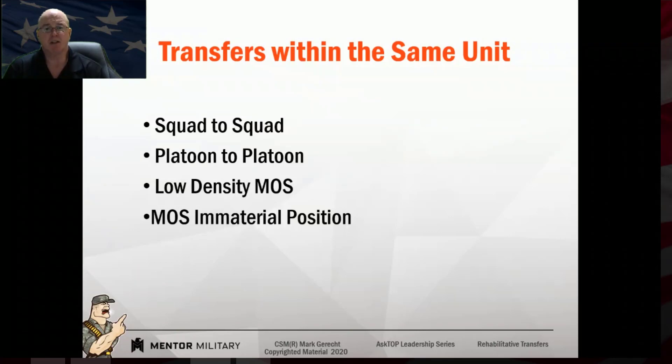MOS immaterial positions are positions that any soldier could fill — an orderly room clerk, someone running a tool room for the maintenance shop, something along those lines. It's easy to move soldiers when you have a lot of the same type, like in an infantry, field artillery, or ordnance company. But with low-density MOSs or people with specific skills, it can be harder. Think outside the box, find a way to move them, and get them under somebody that's going to give them a fair shot.